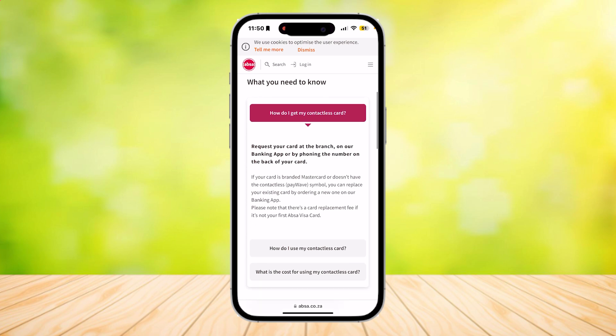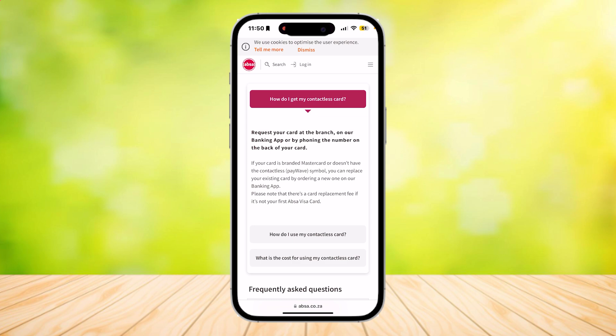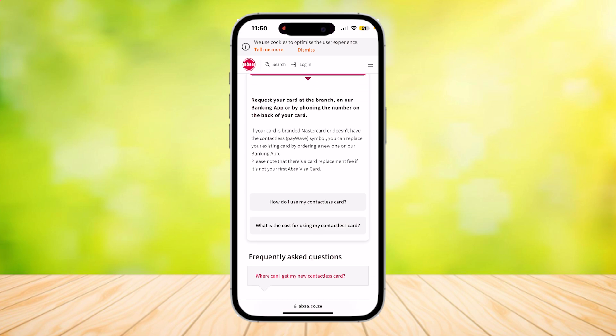This is what you need to know. How do you get your contactless card? Request your card at the branch, on their banking app, or by phoning the number on the back of your card. If your card is branded MasterCard or doesn't have the contactless paywave symbol, you can replace your existing card by ordering a new one on the banking app. Please note that there is a card replacement fee if it's not your first ABSA visit card.